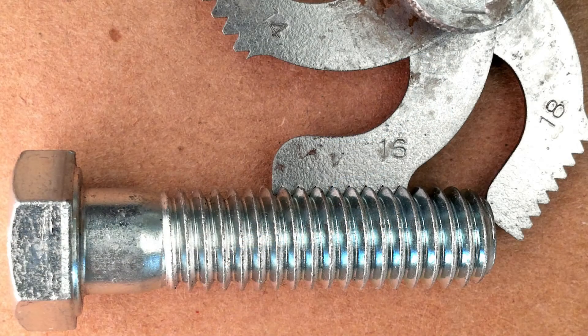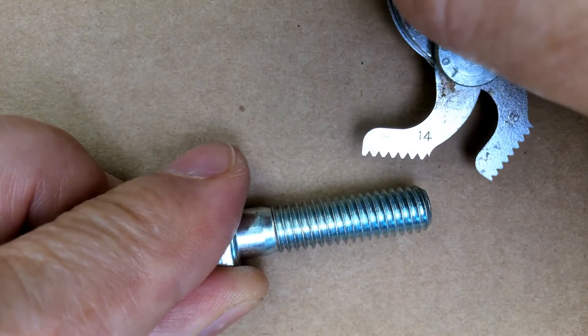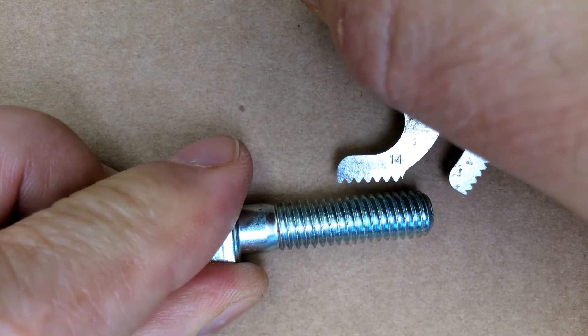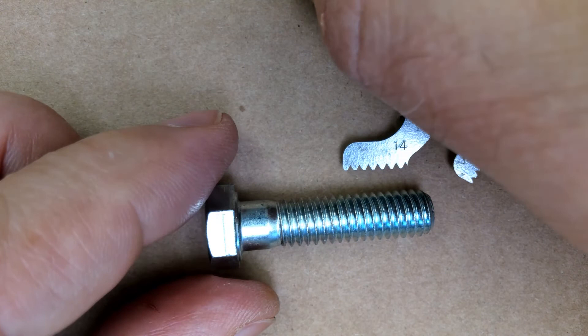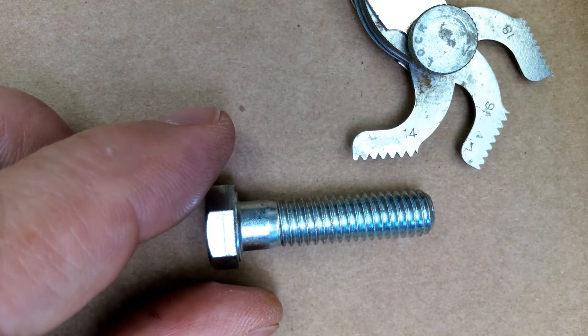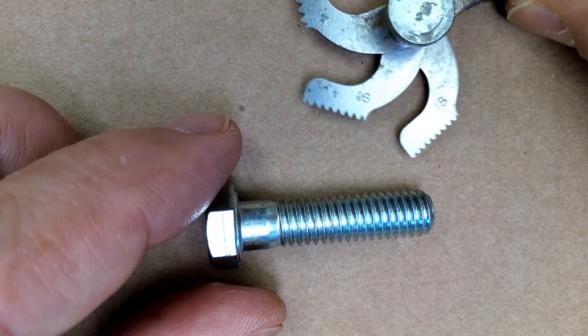Here you can see that 16 fits in there really nice, and the 14 is just going to be a little bit too big, so it doesn't fit in there at all. We would call these coarse and fine threads depending upon how many threads per inch. So 16 would be coarse and an 18 would be a fine thread.